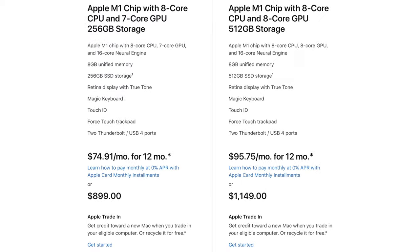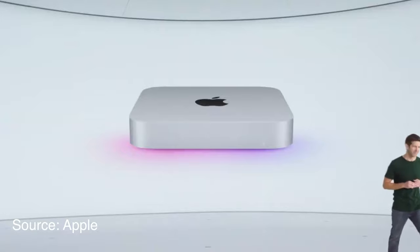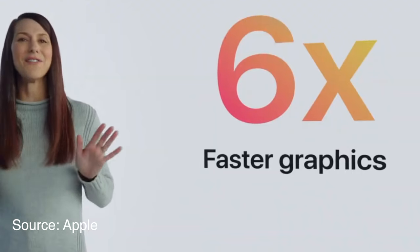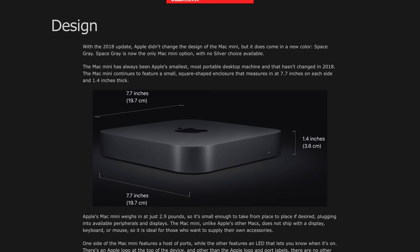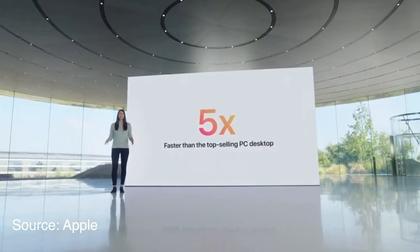The Mac Mini is one I personally bought because I'm curious to test it out. It has a starting price of $699, is said to be three times faster in CPU performance, and six times better in graphics compared to the previous generation Mac Mini. Unfortunately it doesn't come in Space Gray. Apple also claimed it's five times faster than most commonly sold PCs on the market, so I'm really curious to see what benchmark scores say.